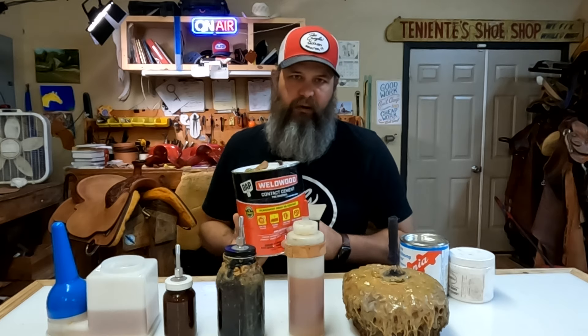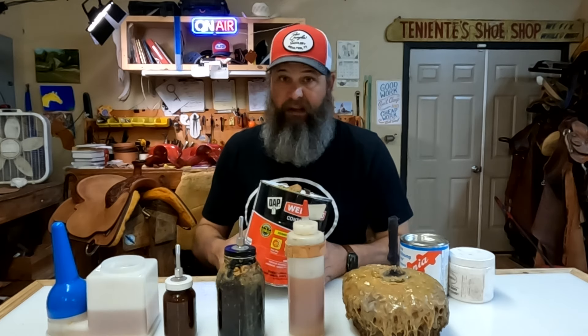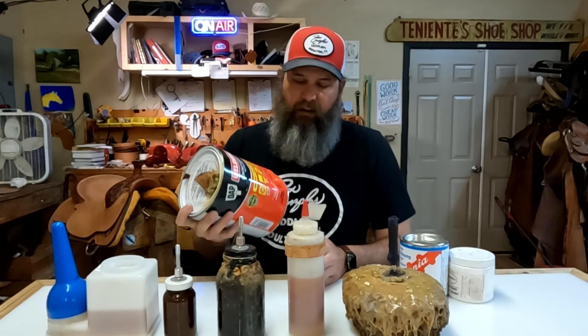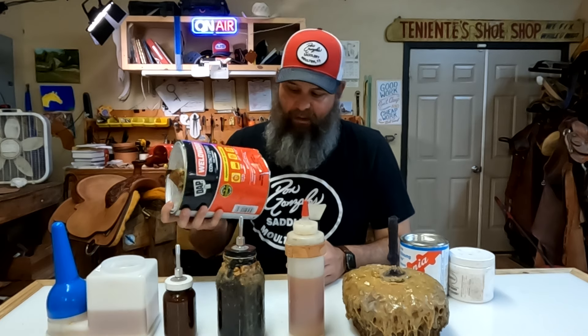This is just a lot easier for me to get a hold of. I don't have to order it, I don't have to wait for it to be shipped. If I run out on a Saturday, there's usually a hardware store open around me at least until two o'clock or so and I can go over there and pick up what I need. So that's how I get it and that's why I use this - it's just a lot easier to get.